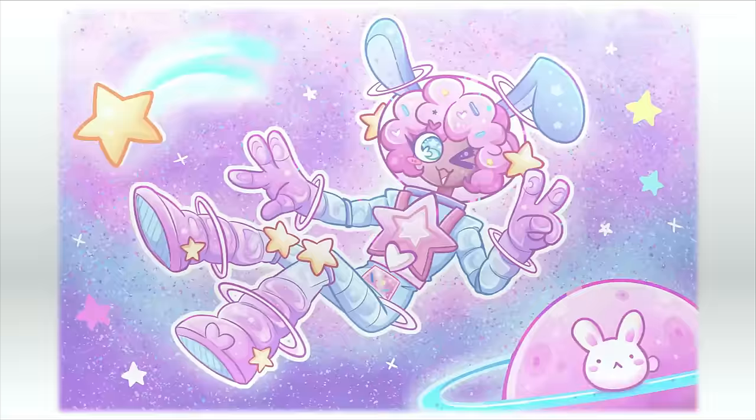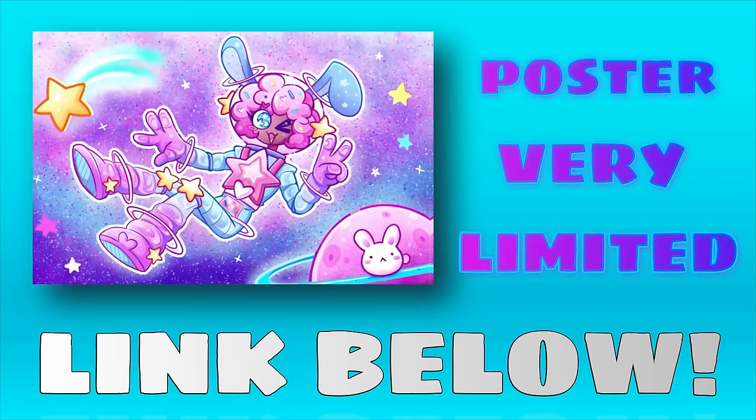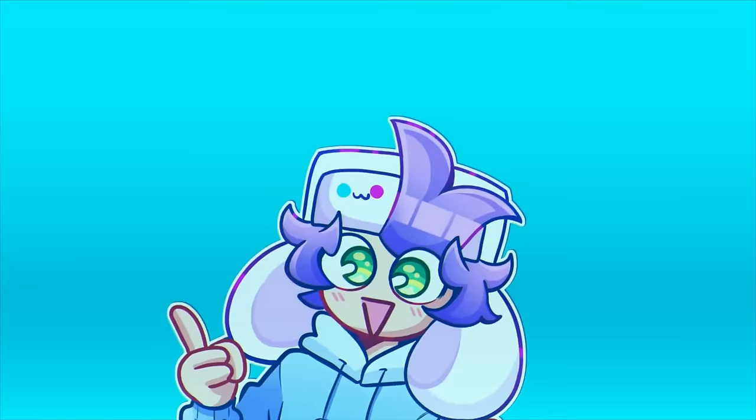This space bunny is also now available as a poster on my shop, but it's in a very limited amount. So definitely go grab it while it's still there because I can't guarantee it'll be available much longer. Feel free to go check it out while it lasts — link in description.